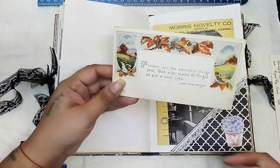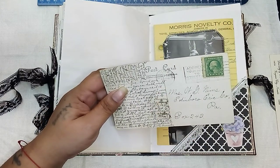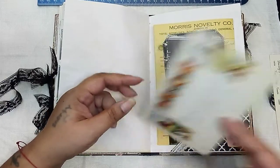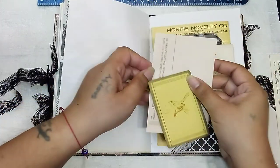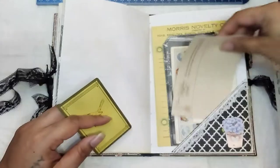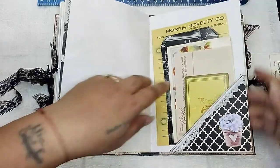And here is a vintage postcard and it's from 1921 - so actually it's antique! It's an antique postcard. Yeah, cause it's over a hundred years old. That's really neat. And another little note from the Park Lane Hotel and a little playing card.